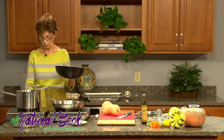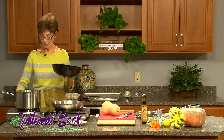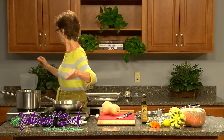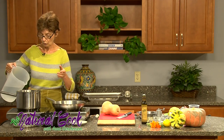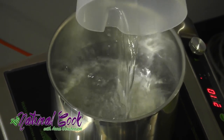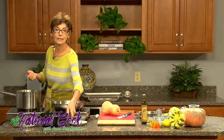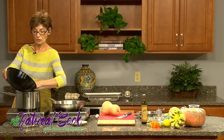We will turn on our stove and put water. We are going to be using about two cups of lentils to two quarts of water. This soup is going to be pretty thick because red lentils fall apart as they are cooking, unlike other lentils that tend to keep their shape better.